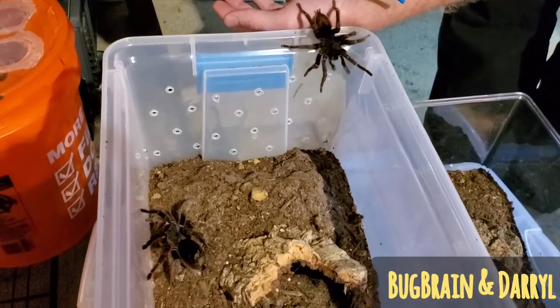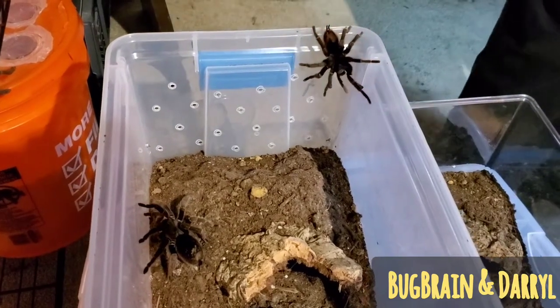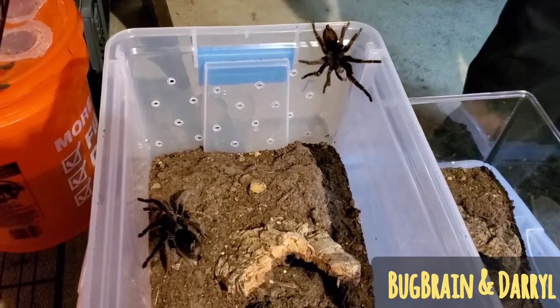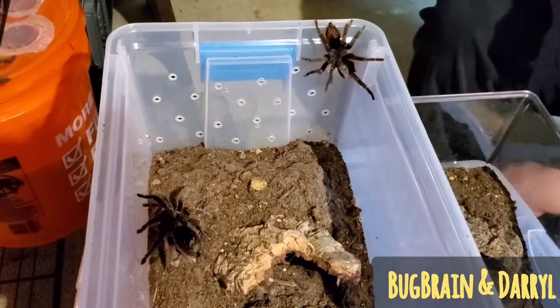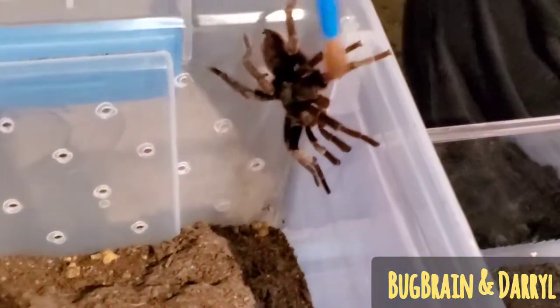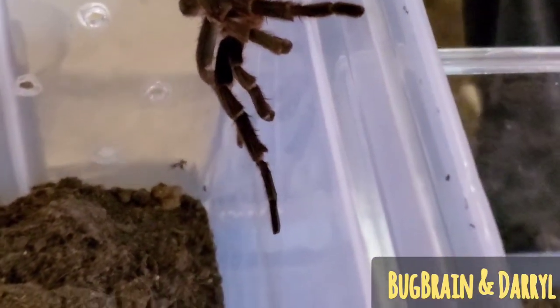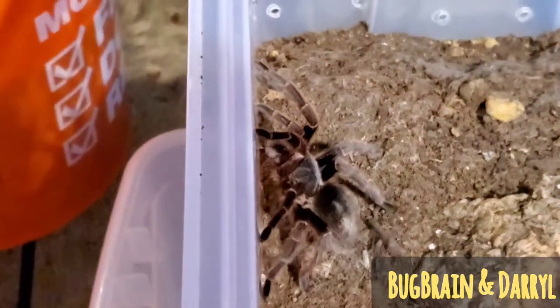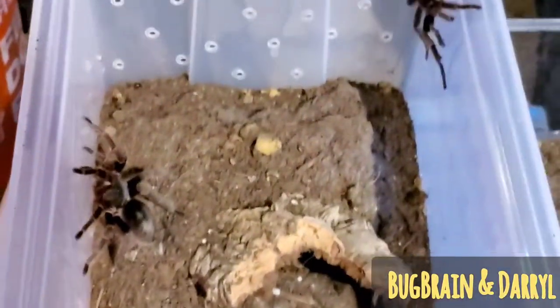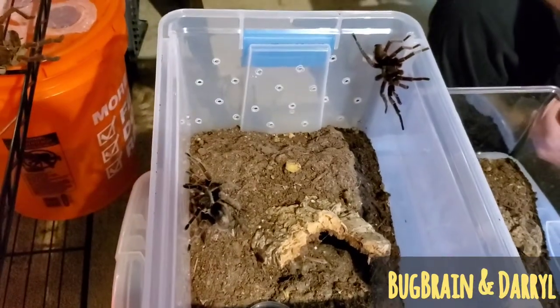Some of the setae are different colors and the carapace is actually a different color too, which differentiates those two species. These are actually not very common in the hobby. This is the male here — you see he's got weird looking pedipalps there, and you can see the hooks on his legs. Now, these guys are kind of weird pairing up. There is a pretty significant chance of cannibalism, so that's always a thing.